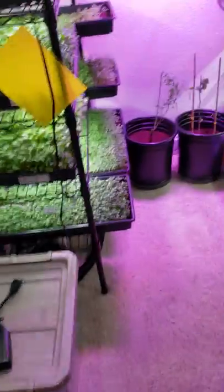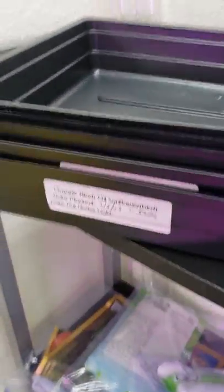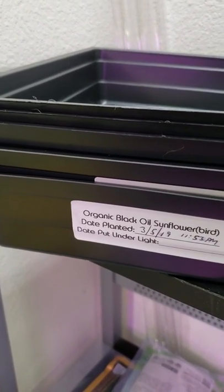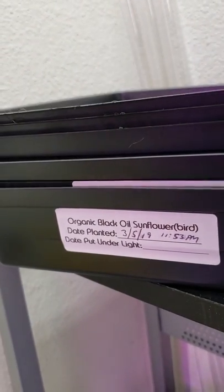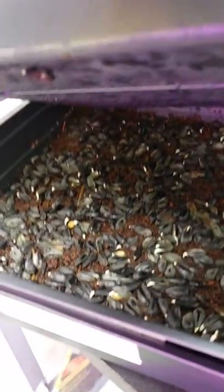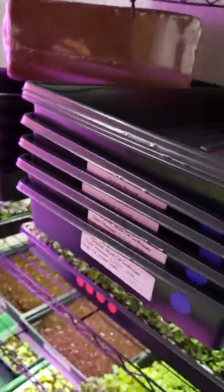I'll show you how it's doing as far as the germination stage — this is it right here. On the fifth, which was two days ago, roughly at nighttime almost midnight, I planted these. As you can see, they are germinating. About the same day I planted regular sunflower seeds, so we'll compare.